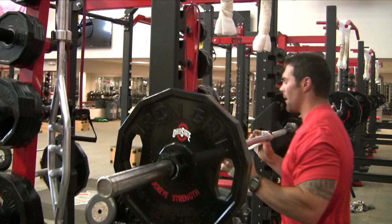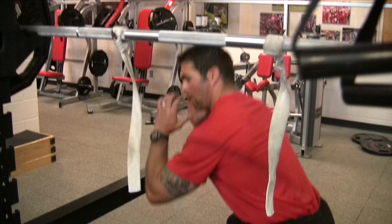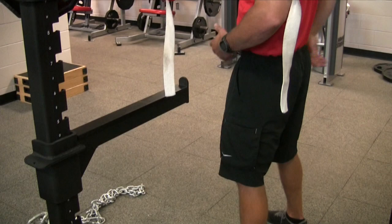One thing to watch is that some guys will rise up on their toes — you simply have to cue them: butt back, butt back, elbows high, keep your abs tight. Another thing a lot of guys will do is tuck their tail. You don't want to do that — that's something we definitely discourage. We want to deload the back, so we always want butt back and chest up at all times.